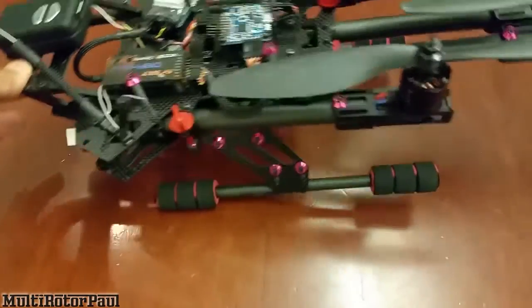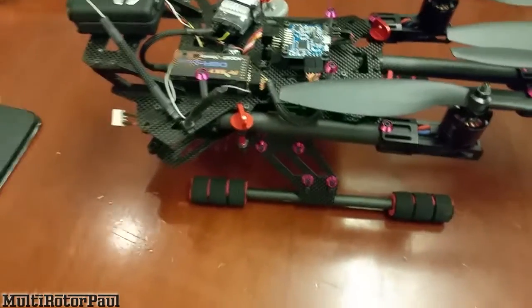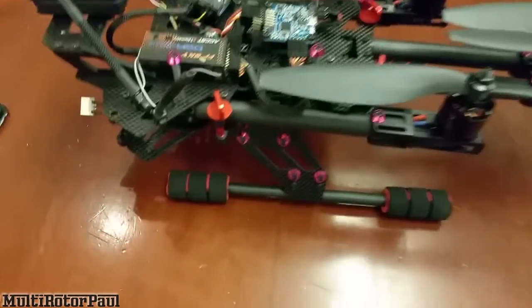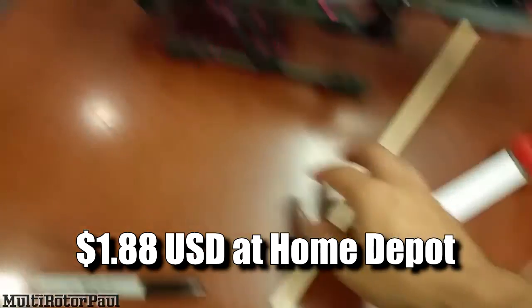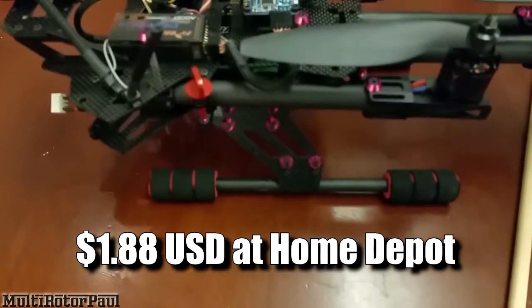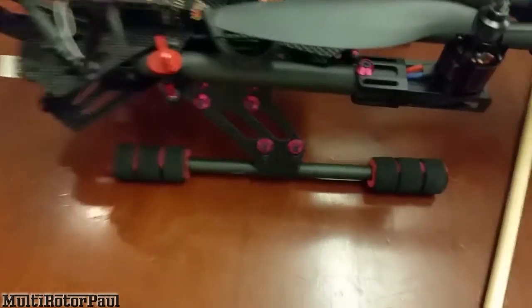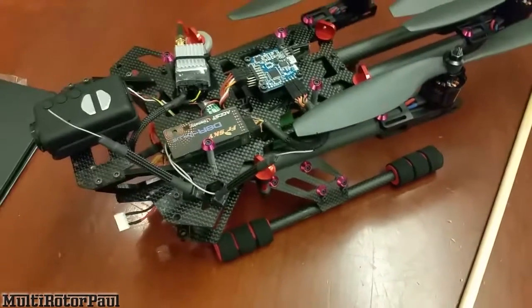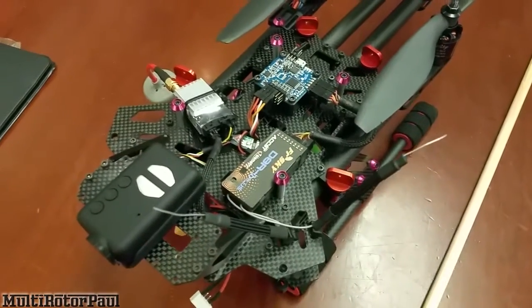Got the landing gear mounted and there is a big difference — much more stiff than before. I'm not worried at all about a front-heavy landing. When the landing gear rods were not cracked, I would never push the front down because you could force them to break just by doing that. Pretty cheap mod though — this rod was only $1.88 for 48 inches. That's how I fixed my XJ470's weak carbon fiber landing gear. Let me know if you have any questions, don't forget to like, comment, and subscribe!